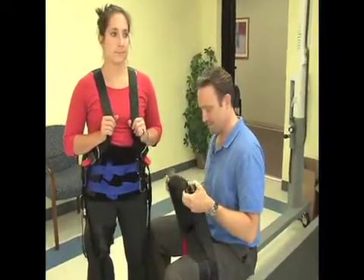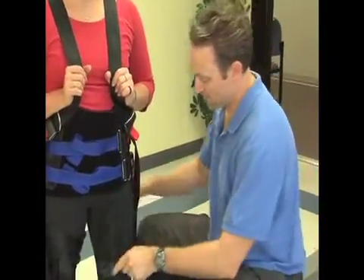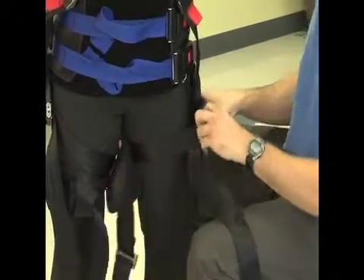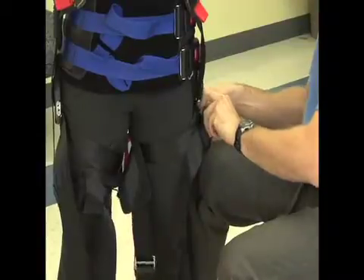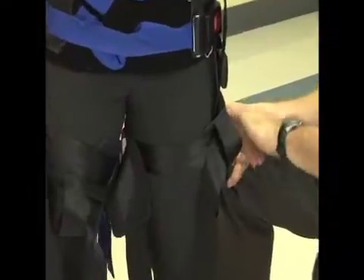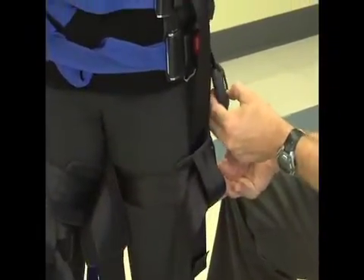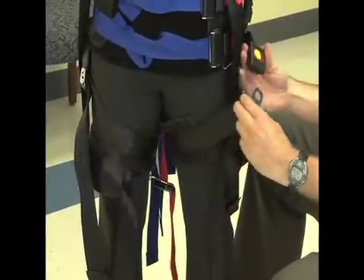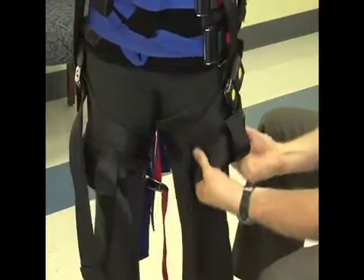The first thing you want to do is locate these two plastic clasps. The strap is going to wrap around the thigh and then we attach the plastic clasps together. As you can see on Kate, the plastic clasps are on the outside part of the leg. We're still aligning this buckle dropping down the thigh over the greater trochanter. Attach the yellow buckles and make them fairly snug — remember, this is not going to be overly tight.